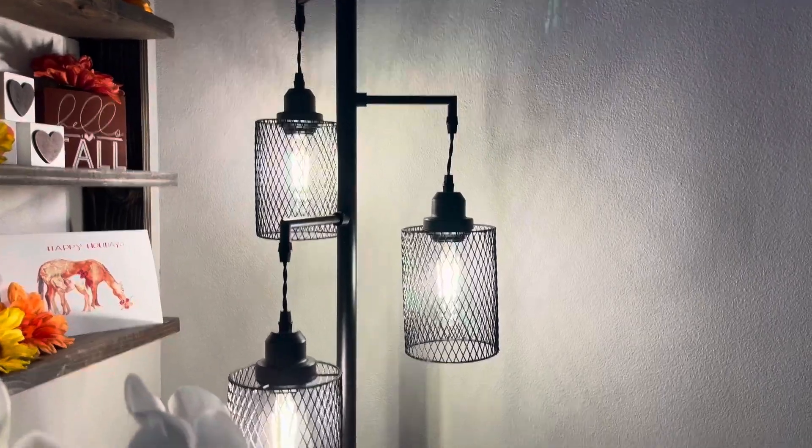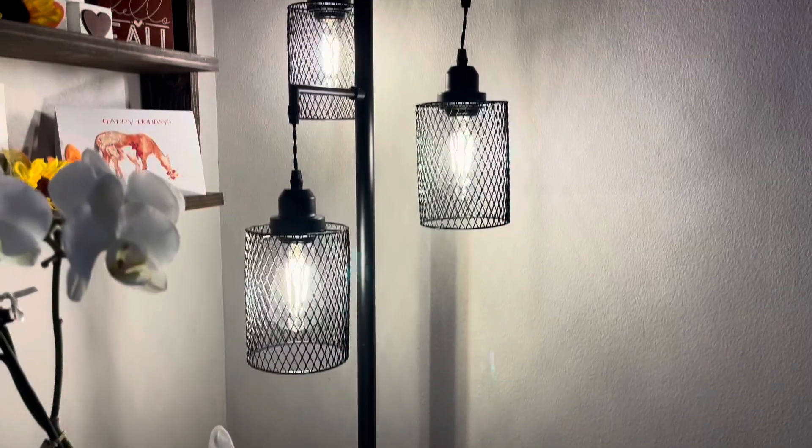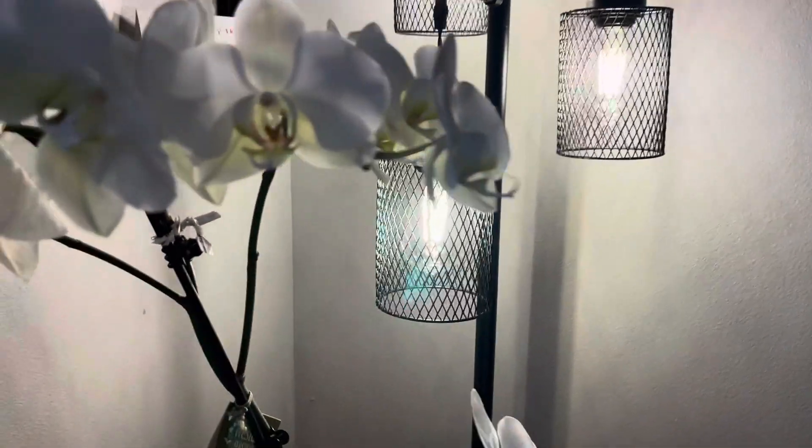Another thing I really like about this lamp is that personally at our home we have it plugged into the wall that's connected to a light switch, so that's how we turn it on and off. But if you don't have that, I love how the cord is super long. It comes all the way back here, but if you don't have that then you can just turn it on and off with this little button. I like how it's on the ground so you don't have to bend over and switch it with your hands — you can just step on it and turn it on and off as you please.